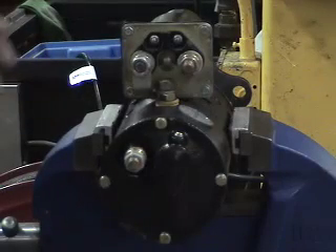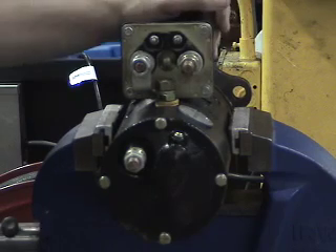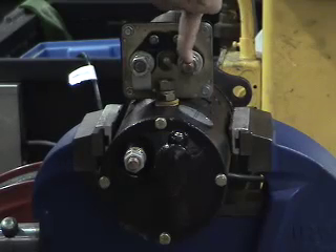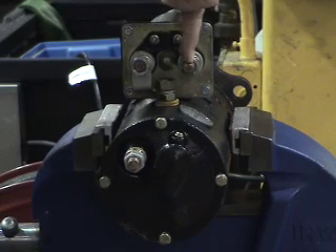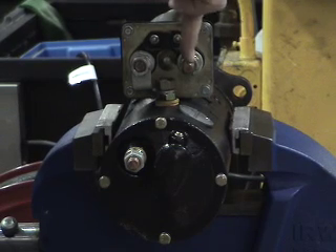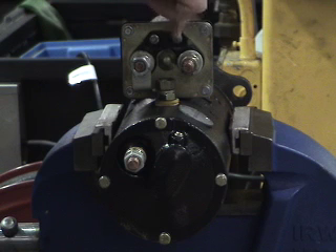To get an understanding of the terminals we are discussing, we have placed the starter motor on a bench to highlight the components and connections. The battery terminal here is your primary power supply — it comes directly from the batteries up to the starter motor, and all electrical accessories run off of this port. The solenoid terminal gets a feed wire from the control circuit, from the firewall relay or directly from the starter button inside the cab.